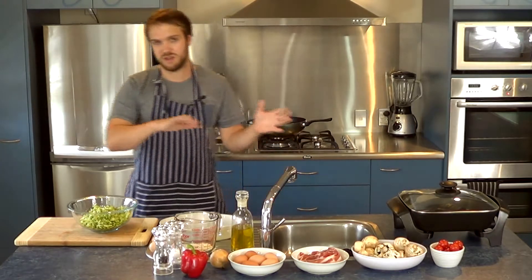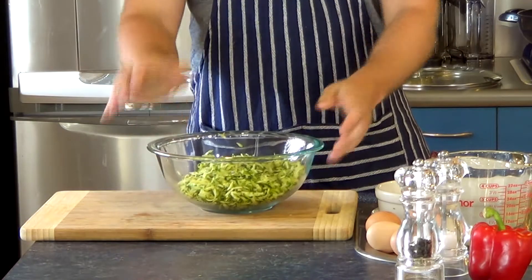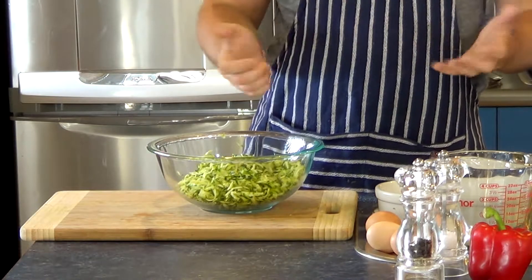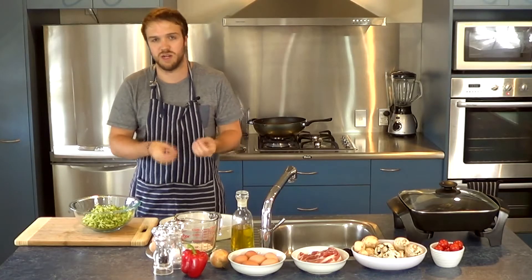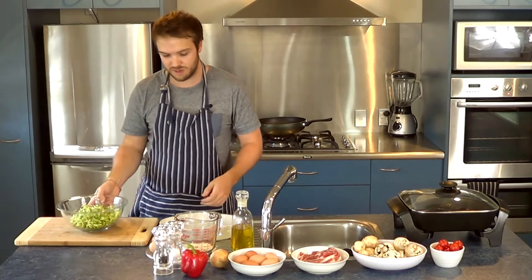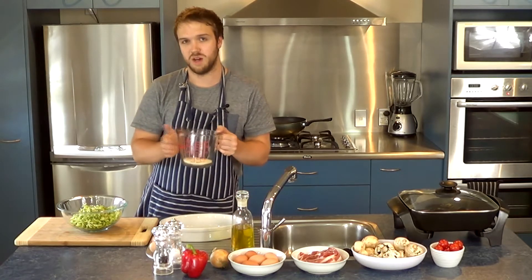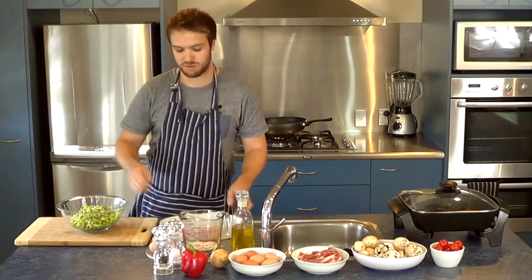For the zucchini pie, I've got 6 small zucchinis that I grated up using a cheese grater, then drained and squeezed out so they're nice and dry with all the moisture out. I'm going to mix in 3 eggs and a third of a cup of almond flour — just put that all into the bowl and mix it through.